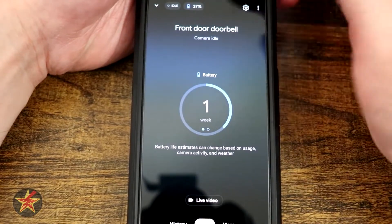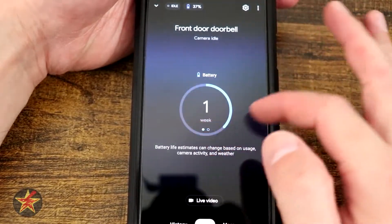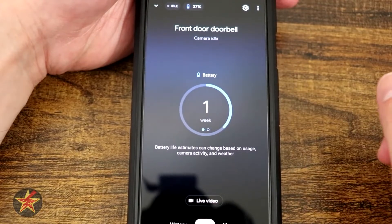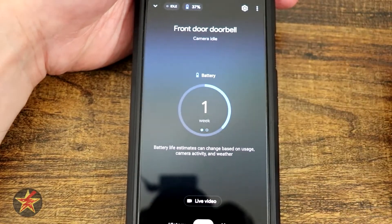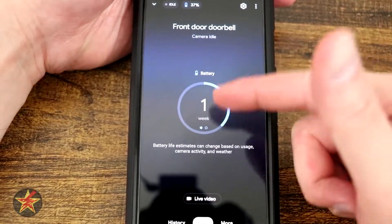Right next to the idle you'll see a 37% battery indicator. On the front here you also have a battery indicator that lets you know — in this case with 37%, based on what you've been doing — you have one week of battery. If I swipe it will show me a percentage there. It's kind of nice that it gives you, rather than just a percentage, a rough estimate of how long this might last.